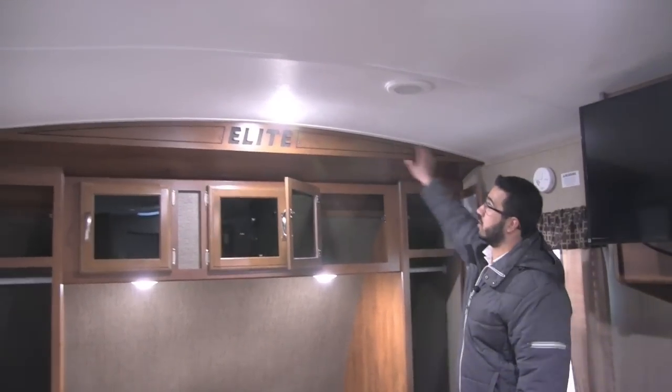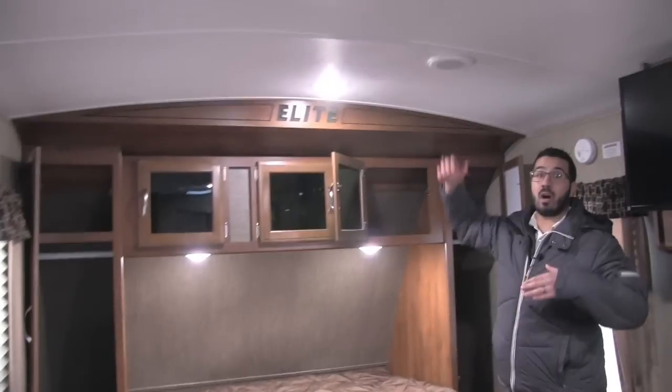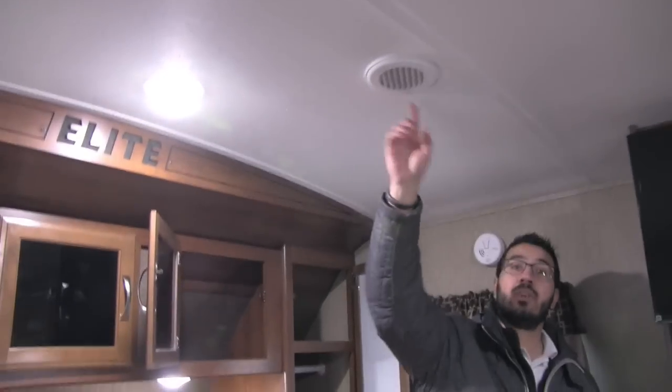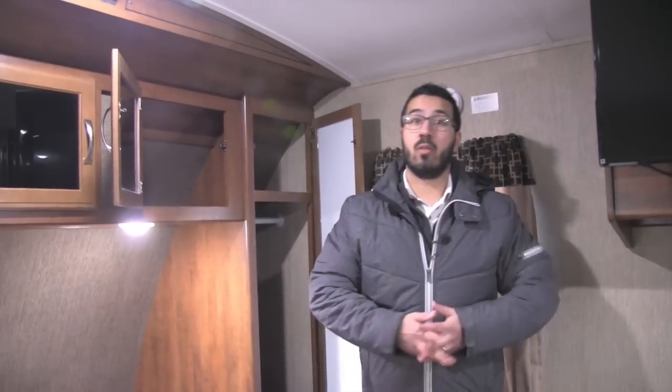Another cool thing about the Passport Elite — if you take a look at the ceiling, it is a barreled ceiling, which gives you that extra height. Because you may spend a lot of time in here, you don't want to feel closed in and claustrophobic. You will also notice the LED lights in the ceiling, and you have the AC that is vented all the way throughout.